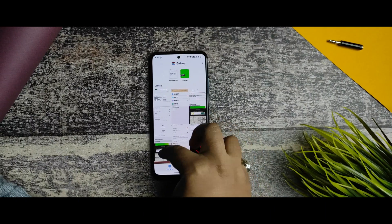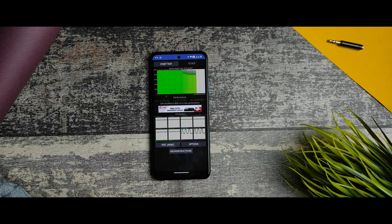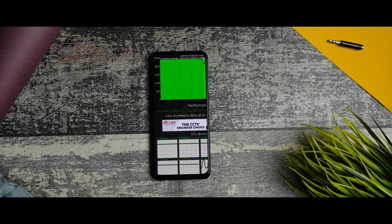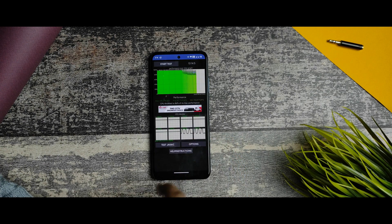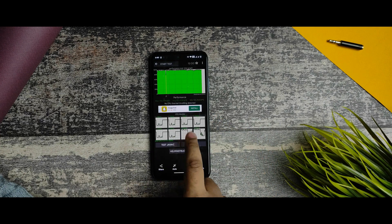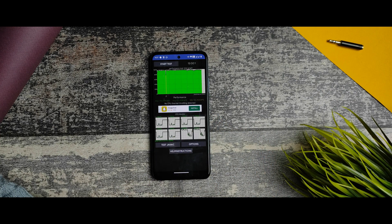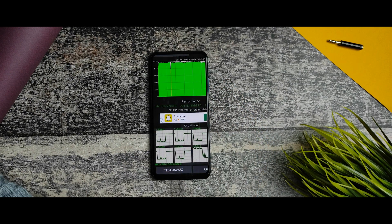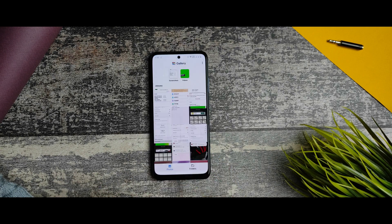For the CPU throttling test: without any performance or gaming profile, the test ran for 13 minutes 14 seconds and showed 86% max performance with max GIPS of 148,278. After switching to performance profile for 15 minutes, no CPU throttling was detected, and the max GIPS reached 156,000 and 539 GIPS — super good scores.